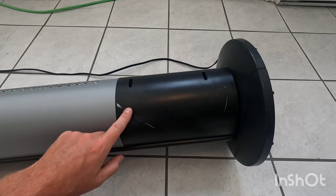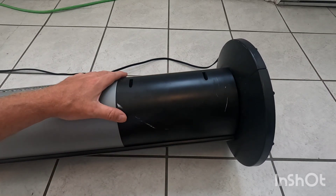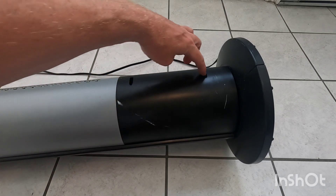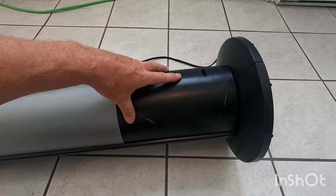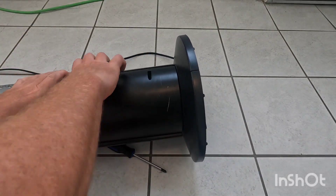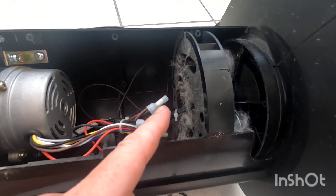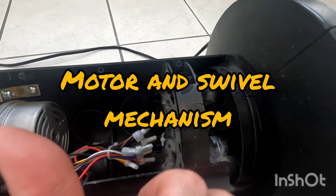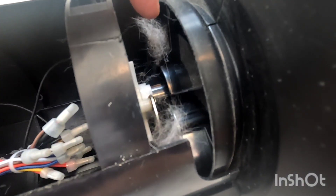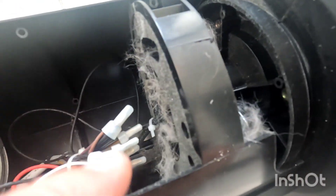One last spot to check is where the motor's at. Make sure you check this with it unplugged. Remove these two screws — it's going to be similar on different models. This is where your motor's at, at the top of the fan. As you can see, there's dust caught in there, so take your vacuum cleaner and just suck that out.